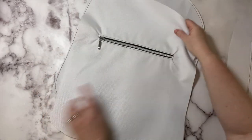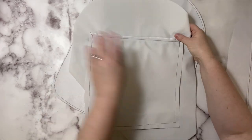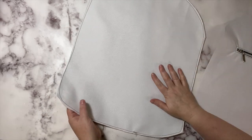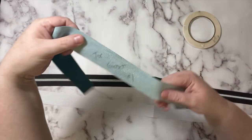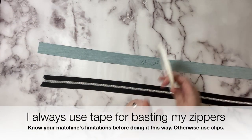We have all three of our lining panels done: the one with the slip pocket, the one with the zipper pocket, and the one with the two pieces that are wrong sides together. Now let's work on our gussets.